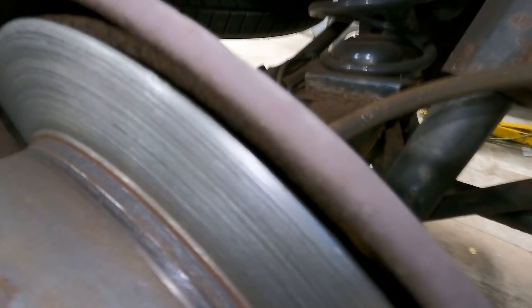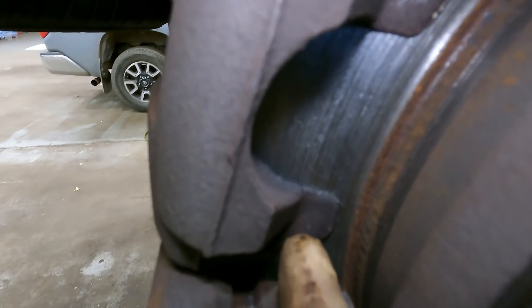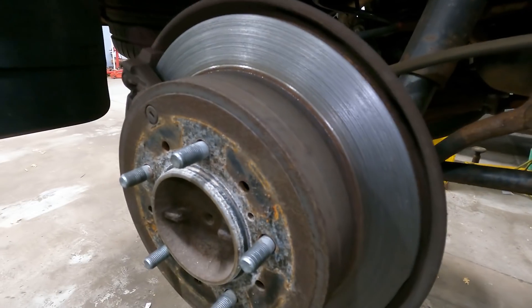This rotor is paper thin — look at that. They almost took out the cap. They need a caliper, but look at that arm — the rotor is literally about a millimeter thick. Oh my god.